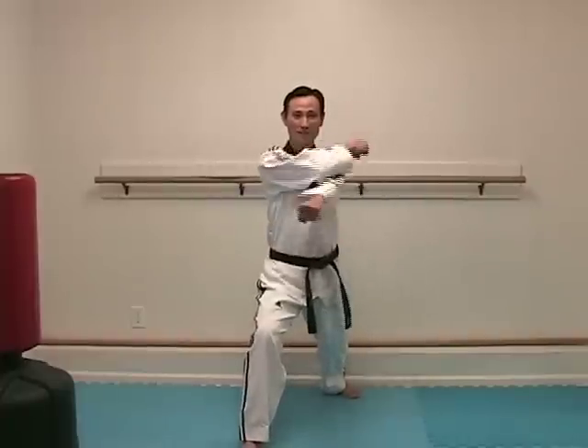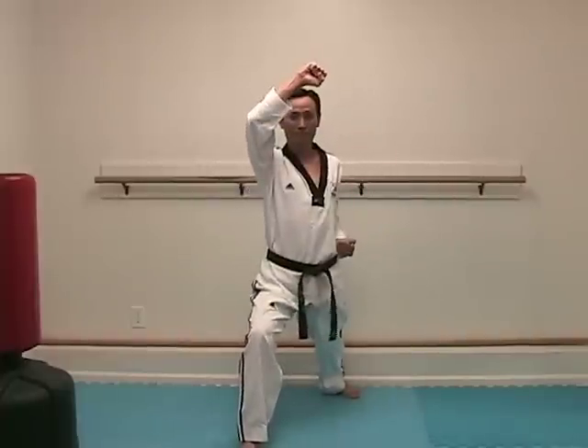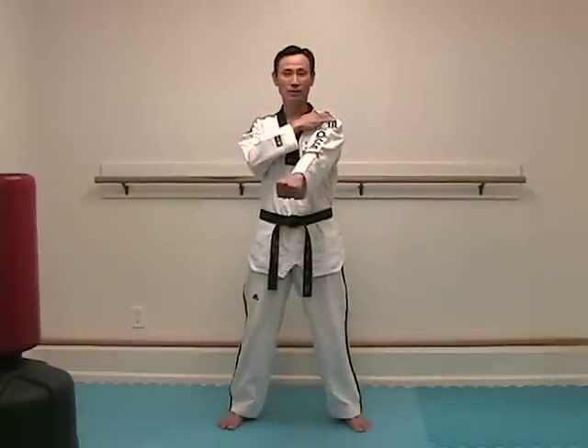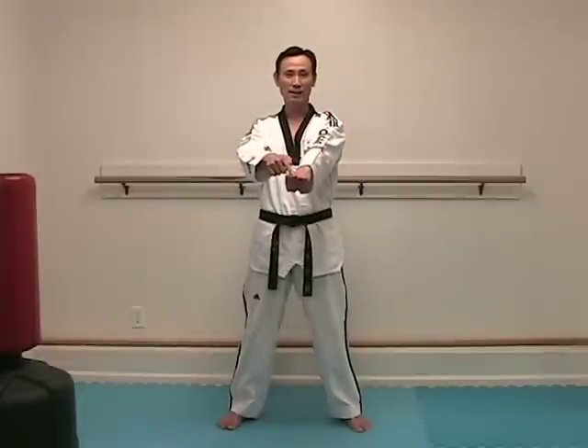The last basic movement required to complete this poomsae is the punch. It is a middle punch — momtong jirigi. Momtong jirigi means you are punching here at the solar plexus, not everywhere. So when you punch, your fist is supposed to be a little bit lower than your shoulder and a little bit inward, right here — lined up with the solar plexus, on the same line.